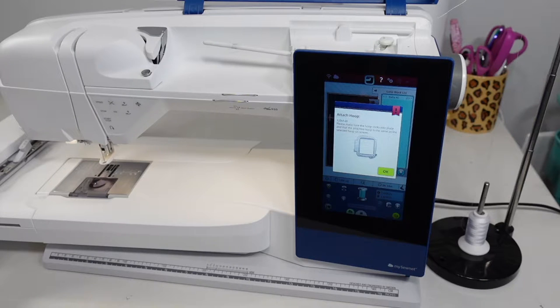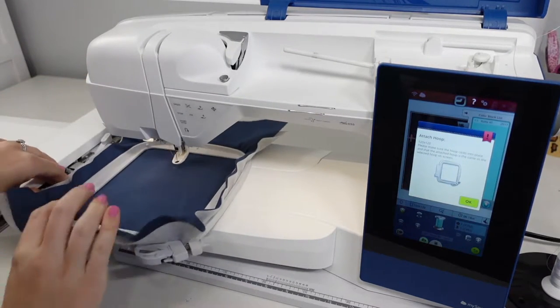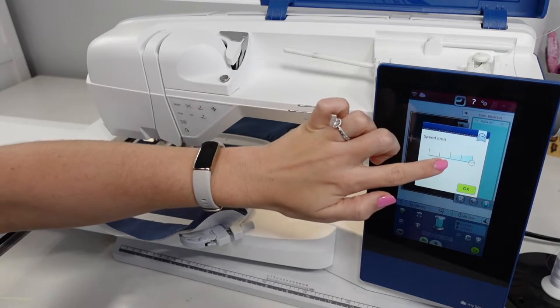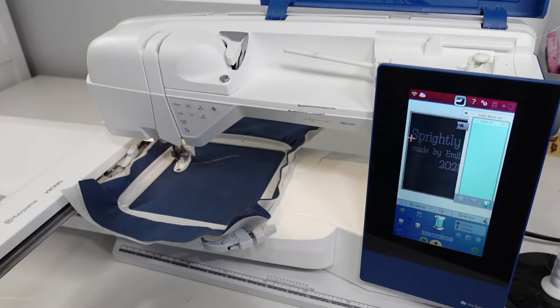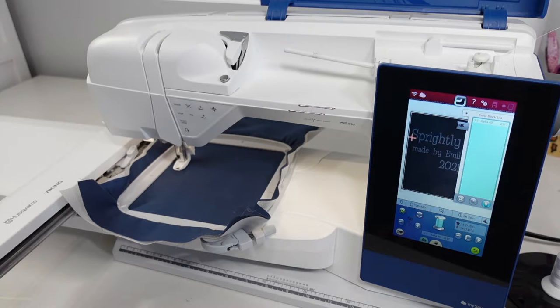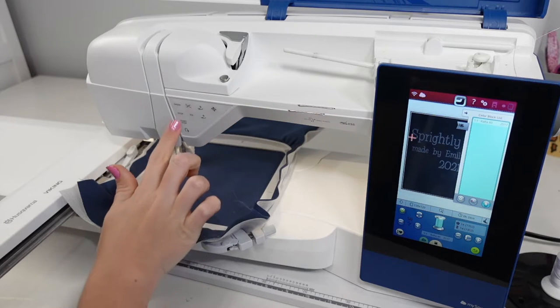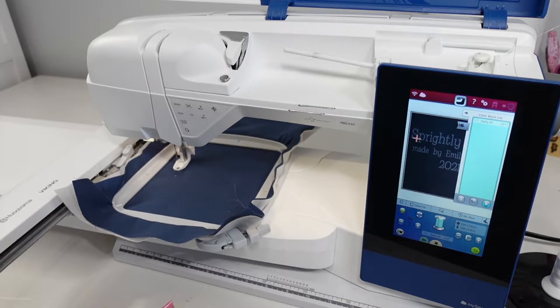The machine brings the embroidery arm up toward me and it's time to attach my hoop — I just slide it in. I always move the speed down to about the middle, then hit the start button. Once it's stitched out a few stitches, I like to trim off the little tail of thread. I grab some small scissors, get right underneath, snip, and then hit start again.